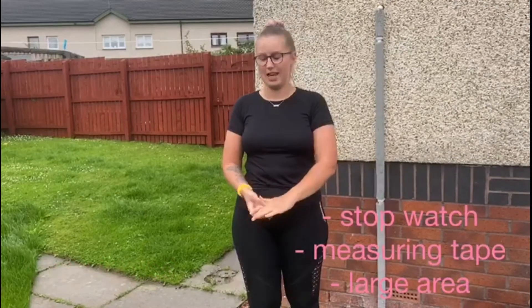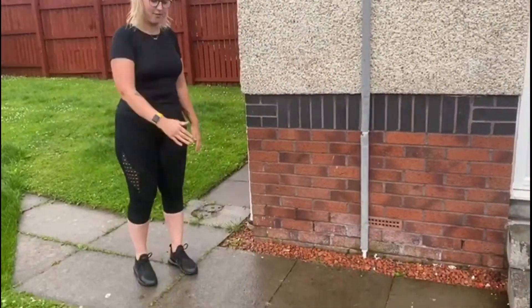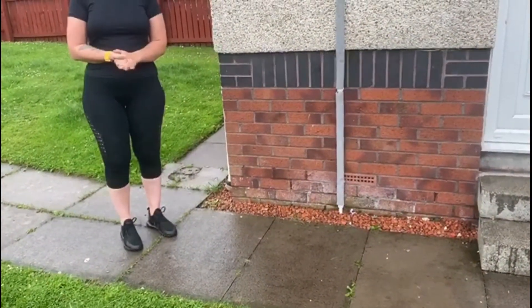This week's challenge is going to be long jumps and the equipment that you need is a stopwatch, a measuring tape and some space. What I've done is measured here — I've measured a metre and that's going to be the distance that I'll need to try and jump.